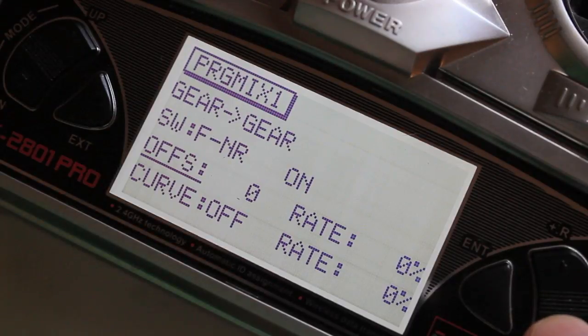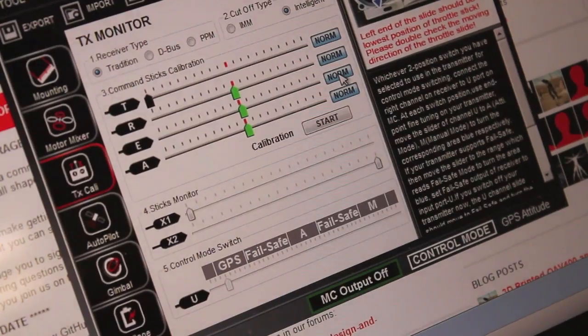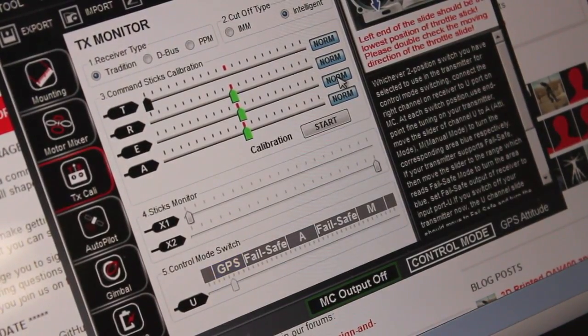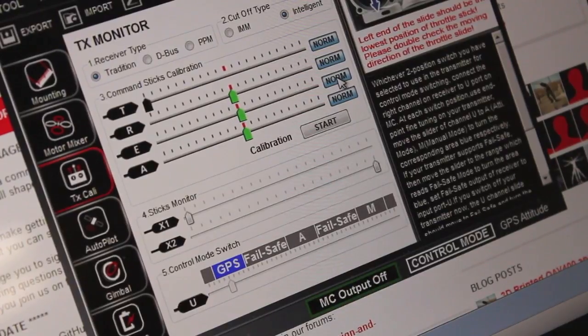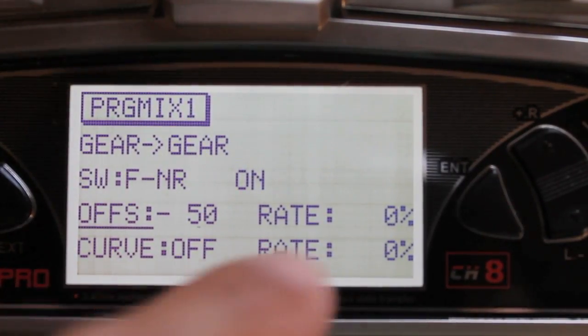I'm going to start decreasing the offset using the key over here, and as I decrease the offset you'll see that GPS light up. I'll get that right about in the middle — our offset is negative 50 for that mode. I'm going to hit enter and our first switch position is set.